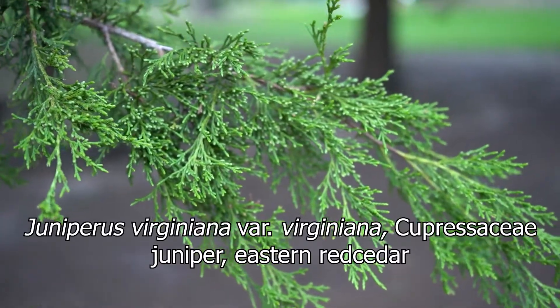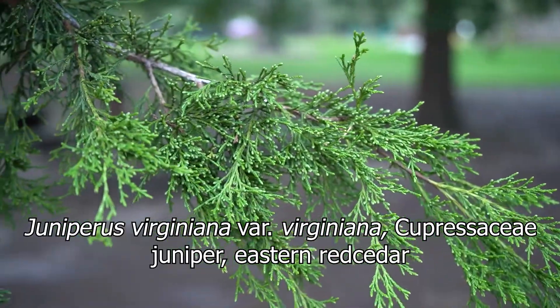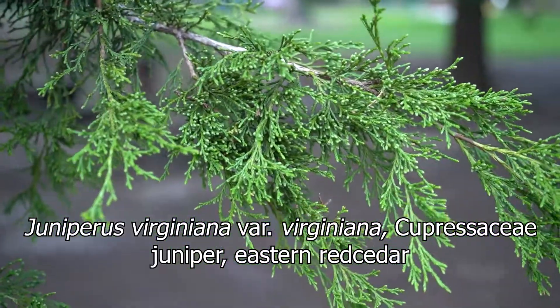Hello everybody. This is Juniperus virginiana, var. virginiana, of the family Cupressaceae — virginiana meaning 'of or from Virginia,' Cupressaceae being the Cypress family. This is Eastern Red Cedar, or Juniper.